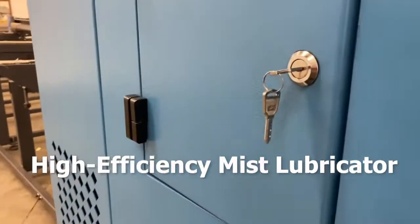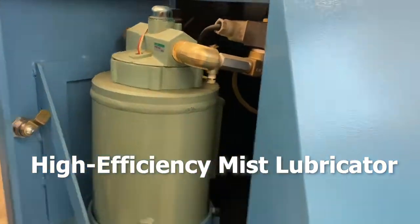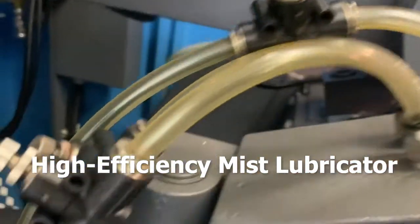This saw comes with a high-efficiency mist lubricator. The lubricator contains multiple ports that provide pressurized spray mist coolant, eliminating the need for flood coolant, which provides mess-free operation and cleaner parts.